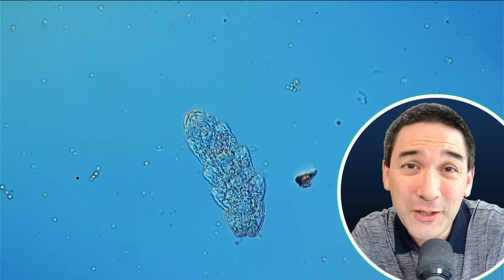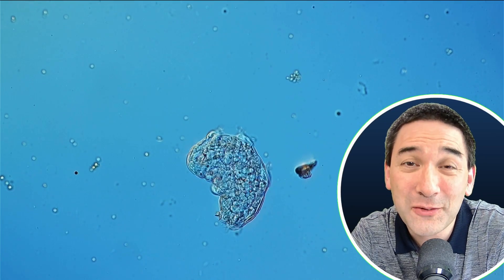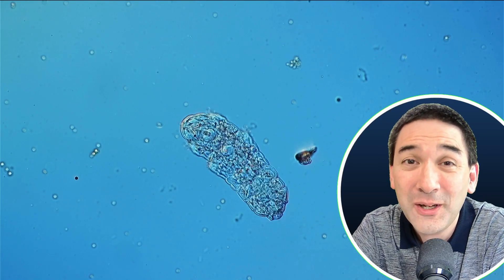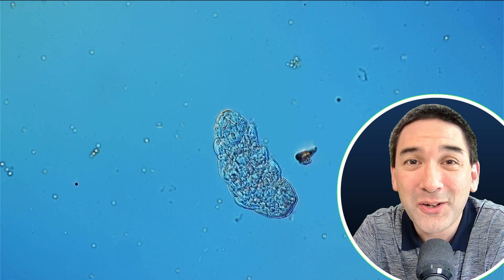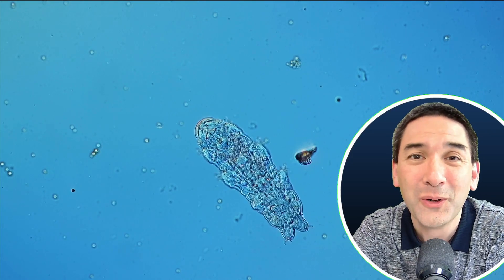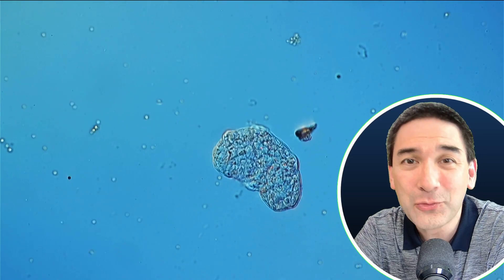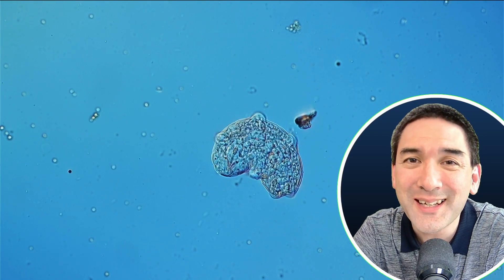If you have any recommendations, please leave your comments in the comment section below. I would also like to invite you to subscribe to this channel, because I'll give you plenty more tips and tricks related to microscopy. Happy microbe hunting — see you around next time. Bye-bye.